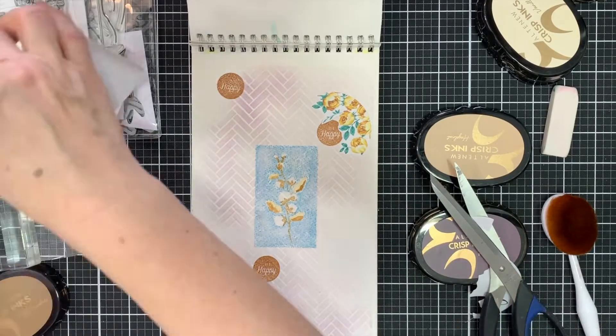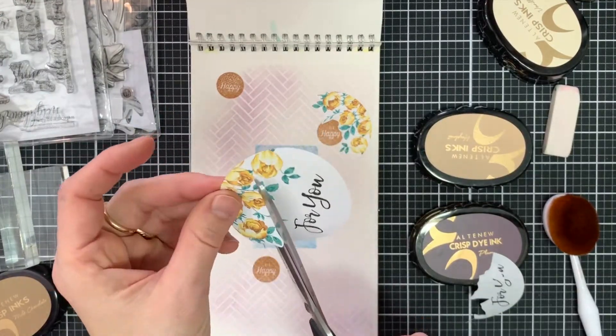You can use these on envelopes but I'm just going to cut them up and add them to my little art journal page.